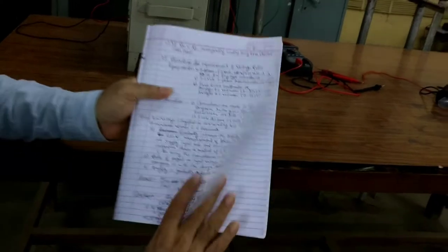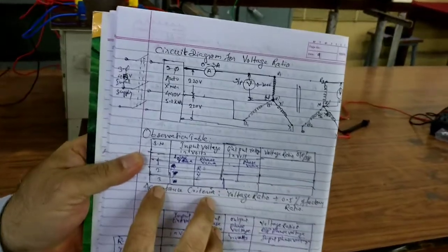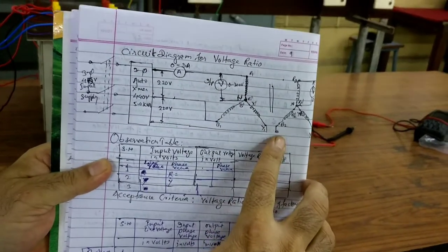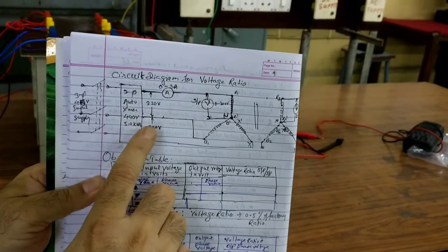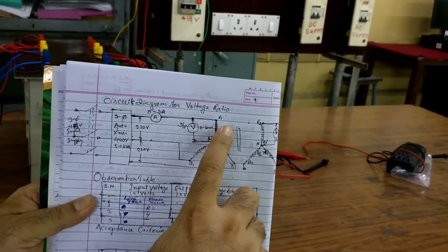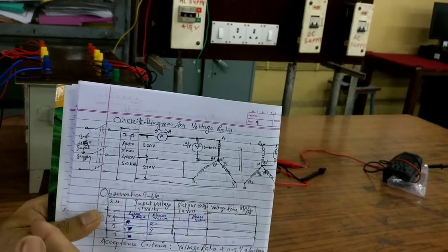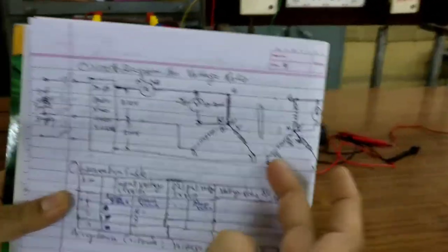The circuit setup is explained here. In this circuit diagram for the voltage ratio test, the given transformer is connected. We require a three-phase auto transformer to obtain a variable voltage supply. The variable output of the auto transformer is connected to the corresponding R, Y, and B terminals of the HV side, while the LV side is also star-connected, where we will measure the output voltage.